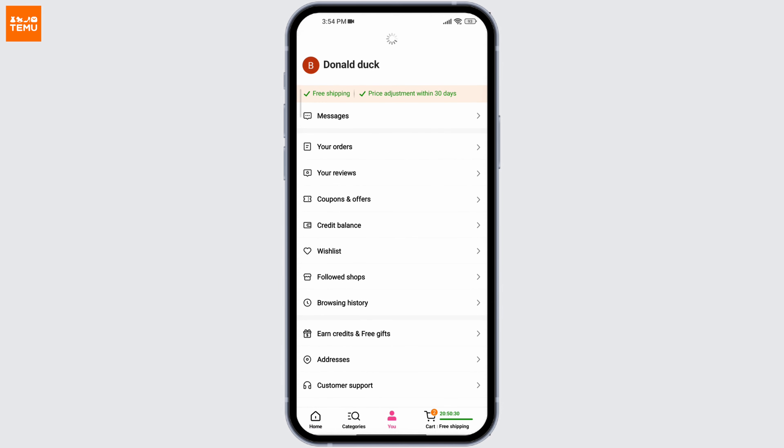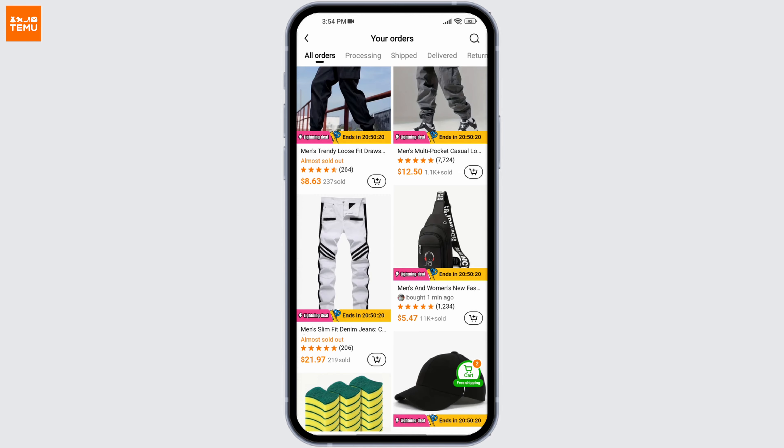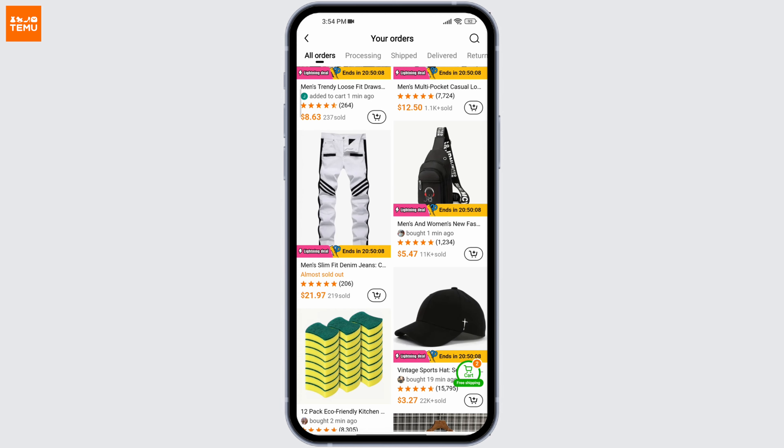You can see your orders after you've tapped and selected your orders at the top, and here you must be able to see the orders that have been delivered to your home.